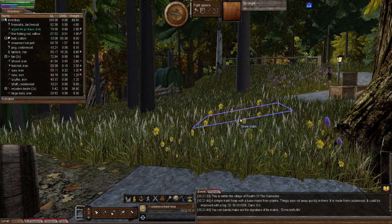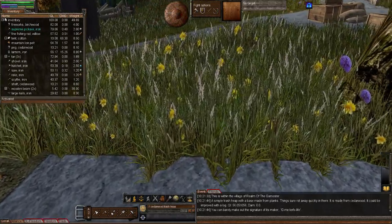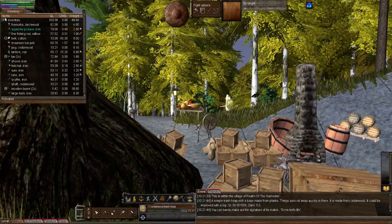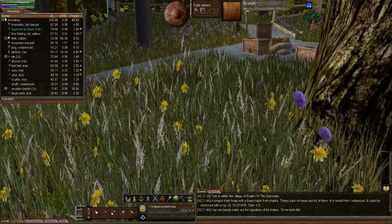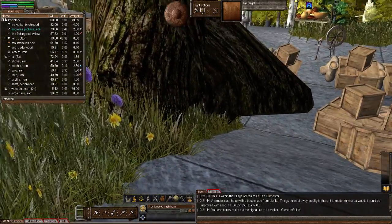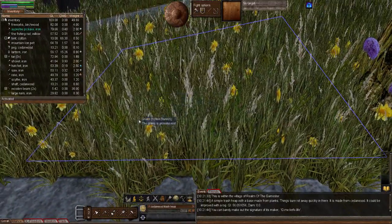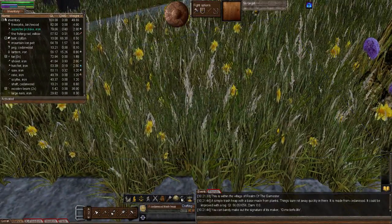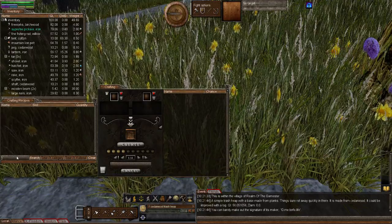So let's go ahead and make one. If I open up my inventory, you'll see I've got the two wooden beams and large nail. I've decided I'm going to put it over this side, simply because I'm running out of room. I'm going to put the wine barrel rack just here. I'm going to use the crafting window, because this makes it even more simple.